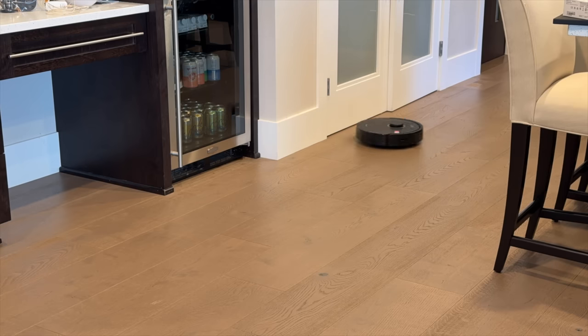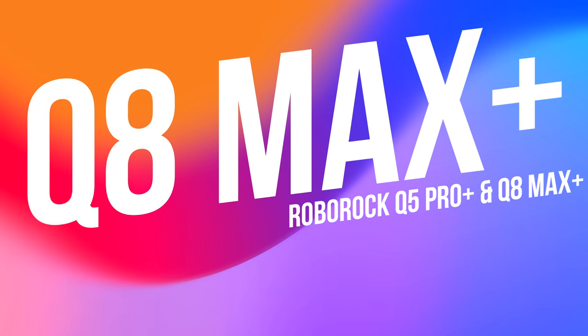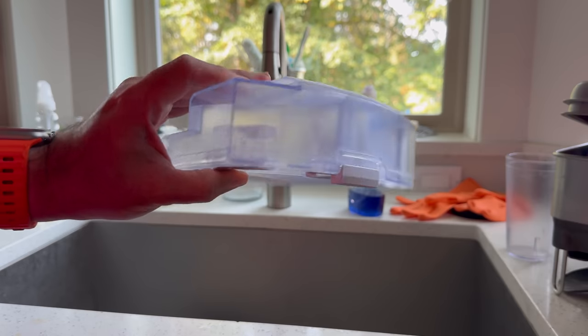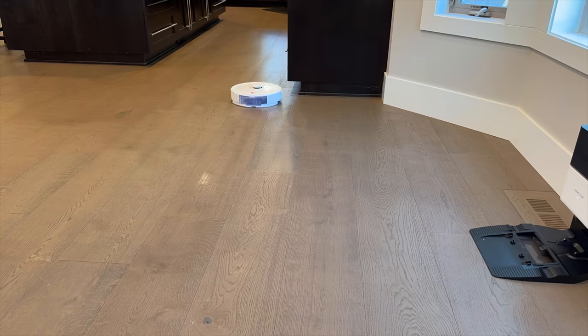Now, we've been talking about both the Q5 Pro Plus and Q8 Max Plus, but if you're wondering about the differences, the Q8 Max Plus takes convenience to the next level. Both units have a mopping module you can add on, but the Q8 Max Plus has a larger water tank and the ability to choose from 30 different water flow levels in the app.